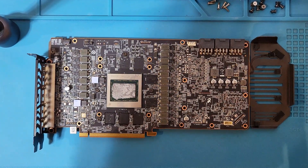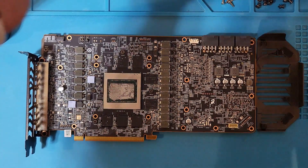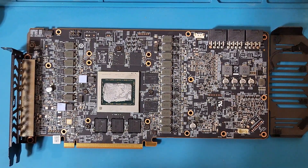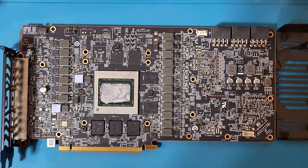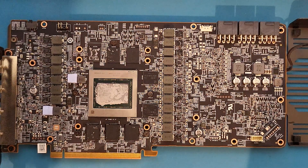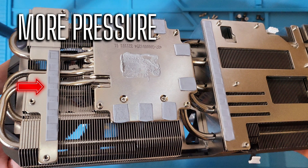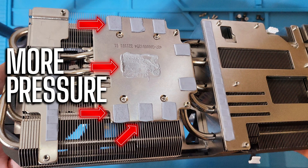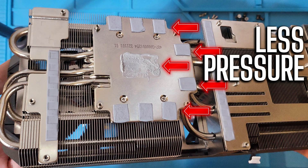I had suspected the thermal paste had gone bad, so I was planning on replacing it. Upon inspection, the paste looks fine. However, it looks like the cooler is making contact at an angle with the chip. If you look closely, the thermal pad indentations on the left side of the screen are more pronounced than those on the right. Looking at the thermal pads covering the VRAM, the ones on the left look more flattened out with evidence of uneven compression.